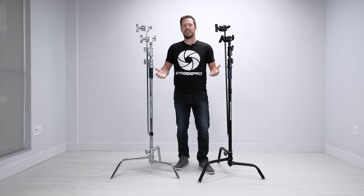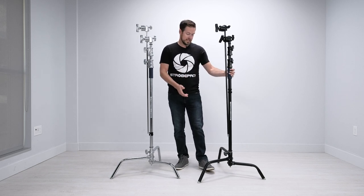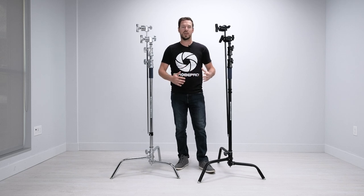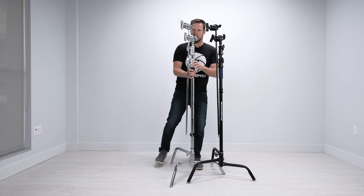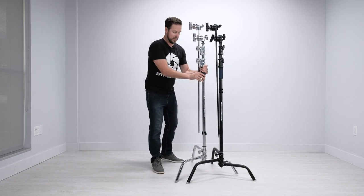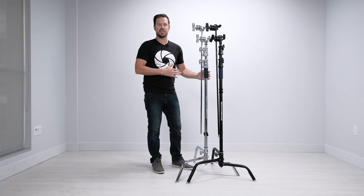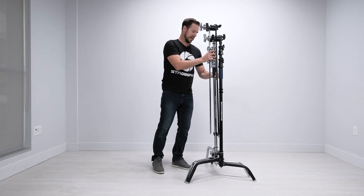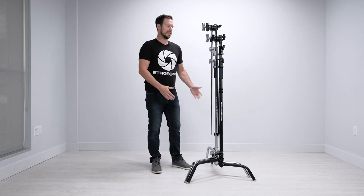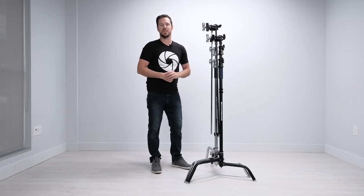One of the big reasons why people really enjoy using C stands in a tight studio is because they have a small footprint — much more compact than a traditional stand with tripod legs that go wide. A C stand with its small base and leg system allows you to nest one leg under a taller leg and bring them in really close. So if you've got a key light, a fill, or you're trying to use a flag, it's really beneficial to get them close. Plus for storage, you can stack up five or six stands in the space that one or two traditional stands would take.